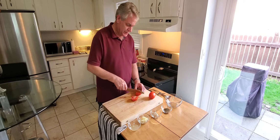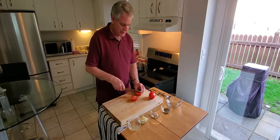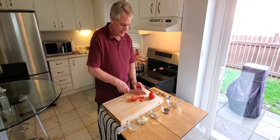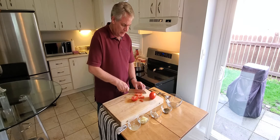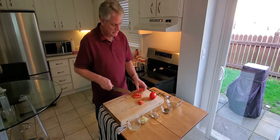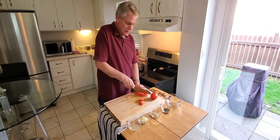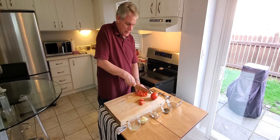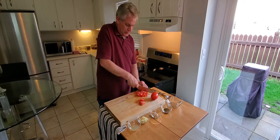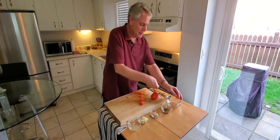First thing, we're going to cut these tomatoes. You don't want all the middle section in — it's got a lot of juice and it's just going to make it too soggy. You don't have to be perfect when cutting them.